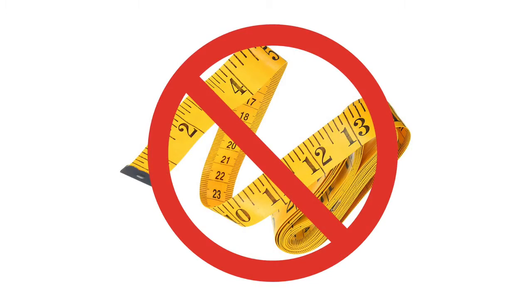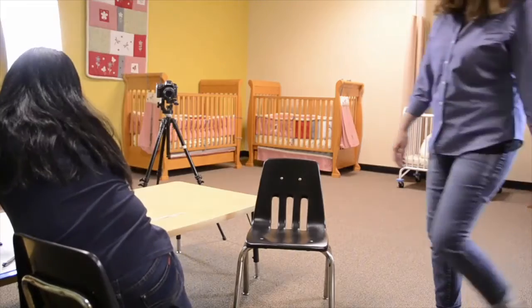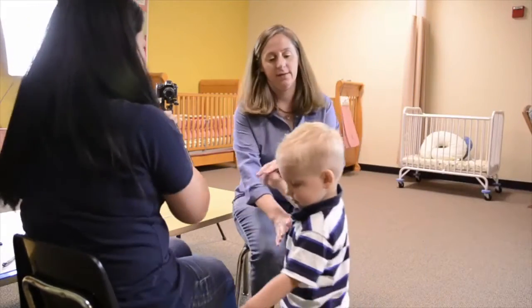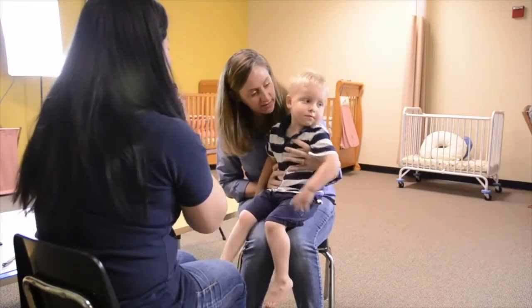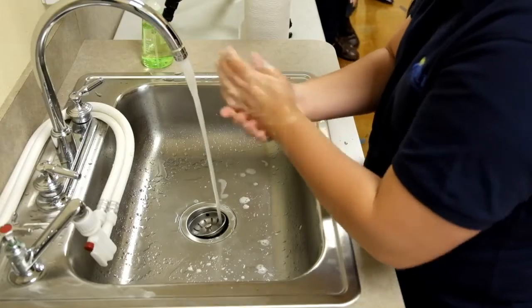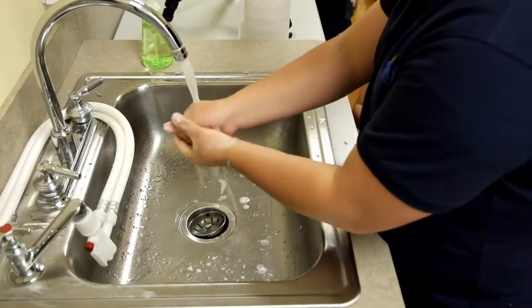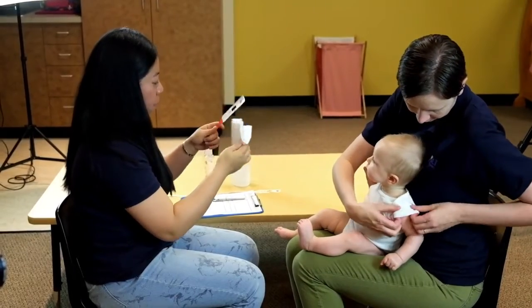A cloth measuring tape is not appropriate. It requires two caregivers to measure a child. Before you begin, ensure that one caregiver is assigned to the role of assistant, and the other caregiver is assigned to the role of lead. The person measuring the child must first wash their hands. Ensure the MUAC tape is sanitized to avoid the spread of illness.